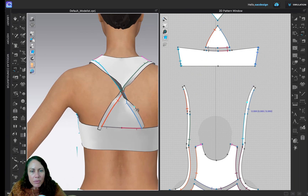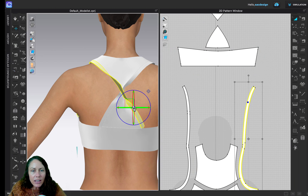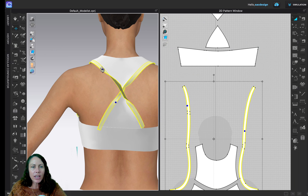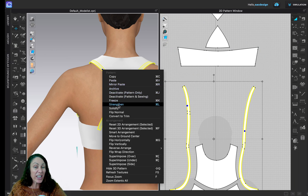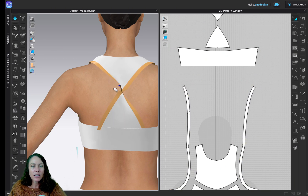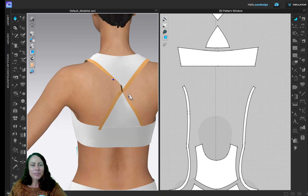This guy still seems awfully twisted. Let me hit the letter A. The other one doesn't seem as bad, so I feel like I'm doing something right. I'm going to select both straps, hold Shift, right-click, and strengthen them — making it more stiff kind of helps it figure out its shape a little better. It's pretty intermediate having us do the cross-back so soon, but that's all right.